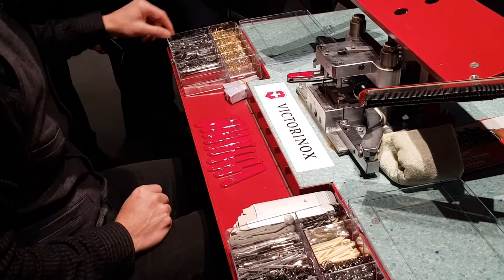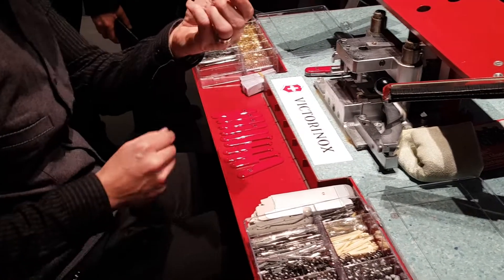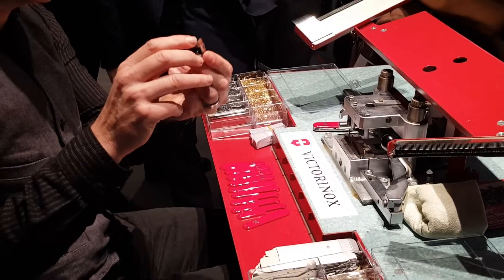I put on the first tool — this is a can opener with a small screwdriver.